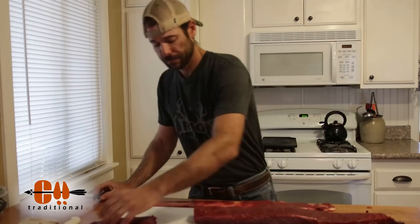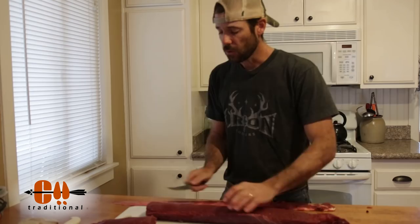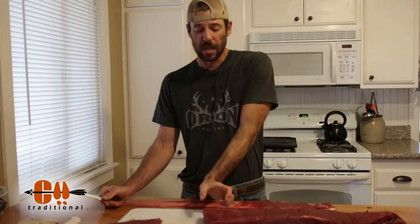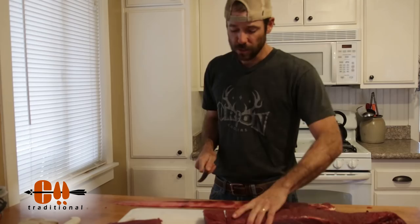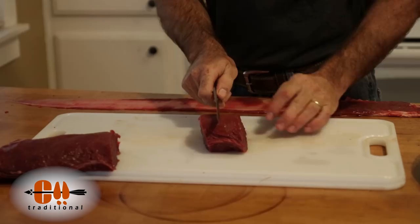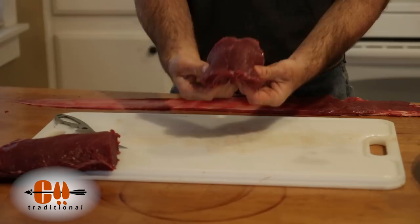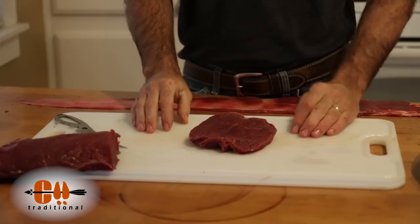Now I'm going to show you how to do steaks and butterfly steaks — we'll actually have a piece of this for dinner tonight. I like to cut mine pretty thick, about two and a half inches thick, and then butterfly it down the center and lay that thing open so you've got a much bigger steak. Just take my knife, go right down the center of it, cut almost all the way through, then lay that thing open. Now you've got a nice big butterflied steak ready to go on the grill.